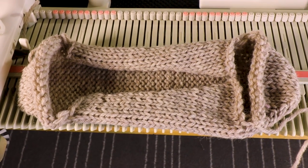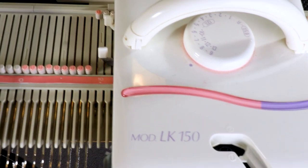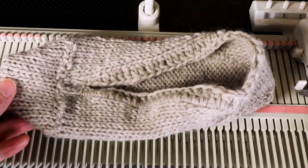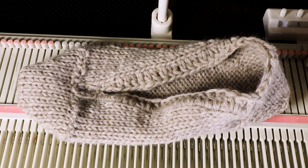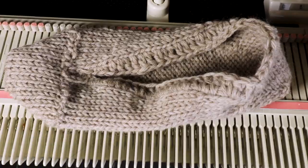Welcome to CreativeTian channel. Today we have another project using the LK150 knitting machine and we are going to knit a house slipper. This is similar to socks but a simplified version.